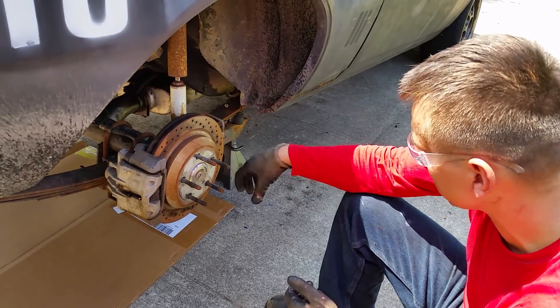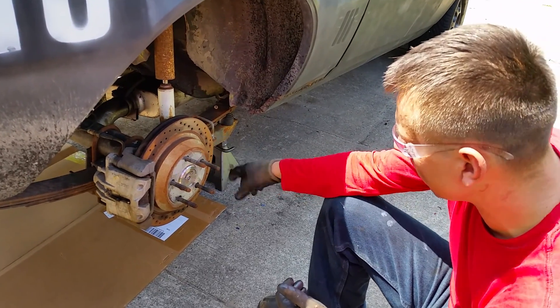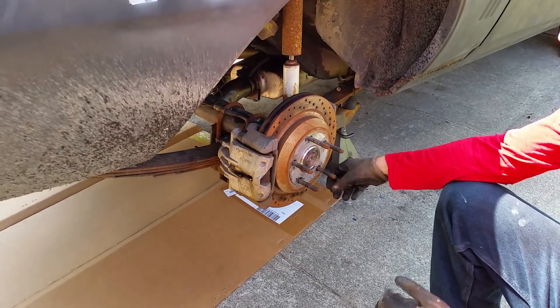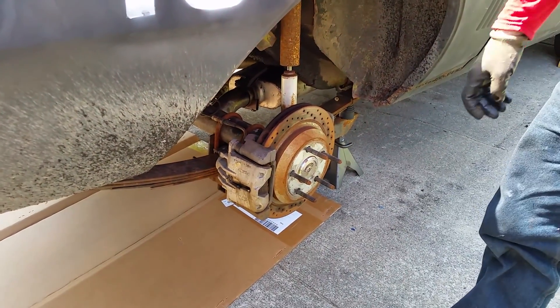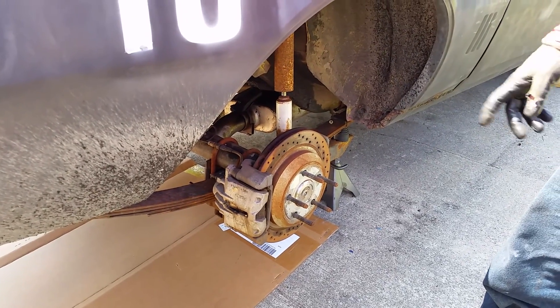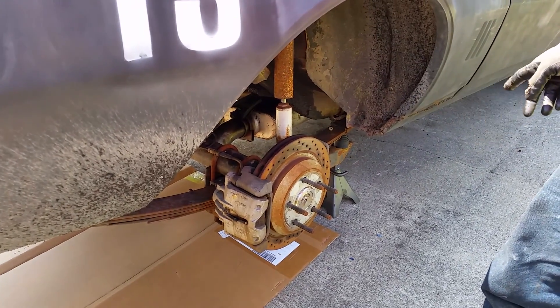Again, this is a C-clip rear. I've got Moser race axles and lug studs because of the disc brakes and the wheels. Everything just bolts right on. They're really good brakes and they come with a parking brake built in.